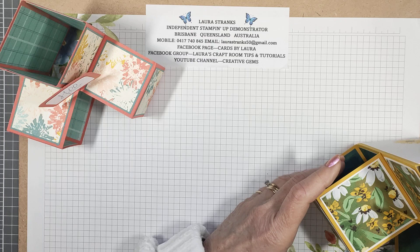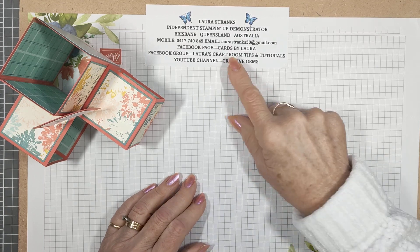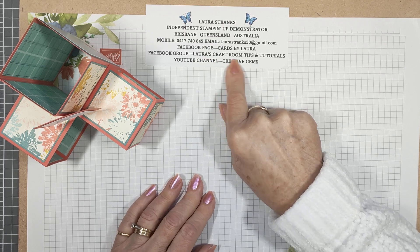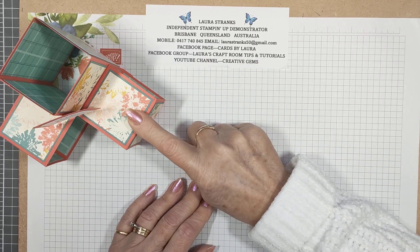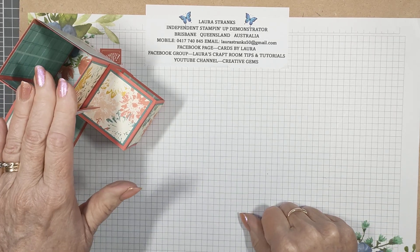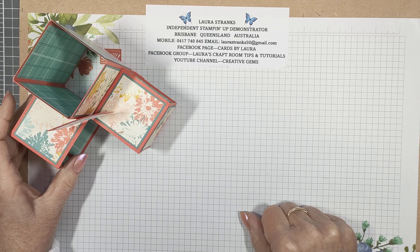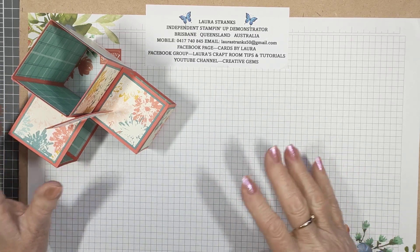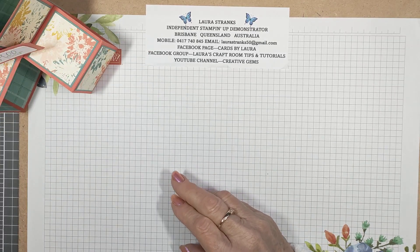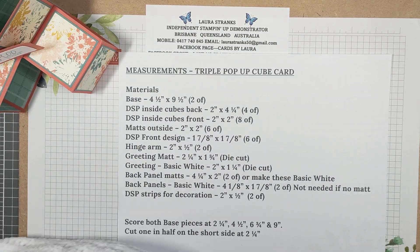I'll put the bigger one away and do the scaled-down version. I do put my PDFs in my Facebook group, Laura's Craft Room Tips and Tutorials — all the PDFs, measurements, and everything are in the file section. For this one, both sets of measurements — the smaller and the larger — will be attached together in one file, so you can choose which one you want to do.